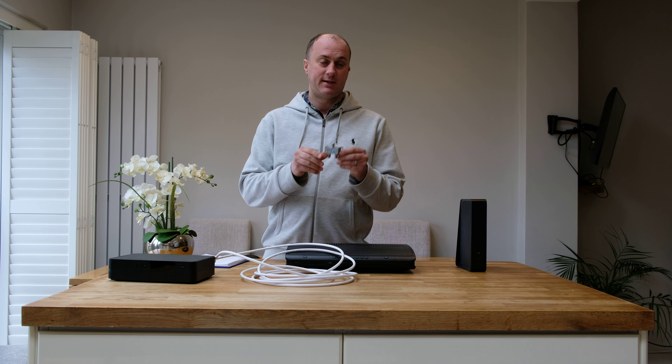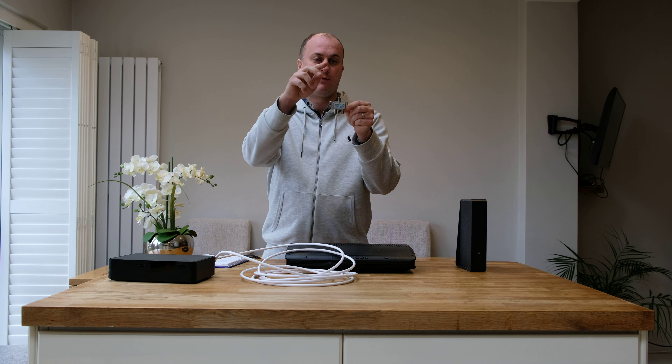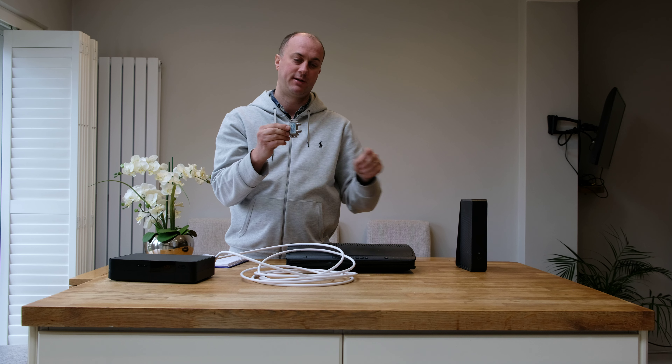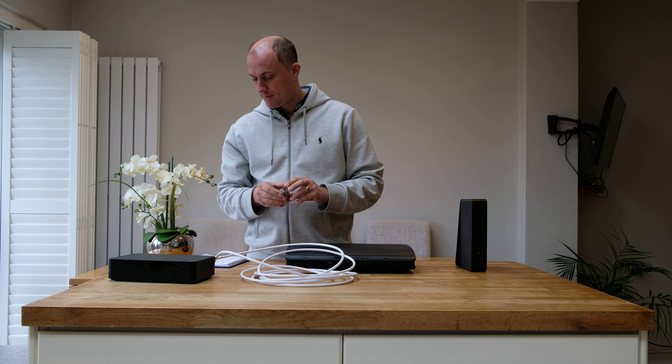If you do have a splitter, it's exactly the same — the connections are exactly the same, so it's just a case of extending it from there. That would be the line coming into your property, and then one might typically be going to your Superhub box and one might be going to your TiVo. But again that's the exact same cable, so simply attach and extend.